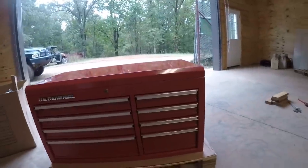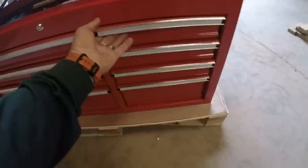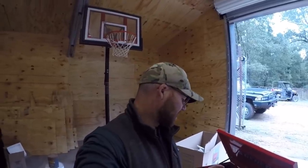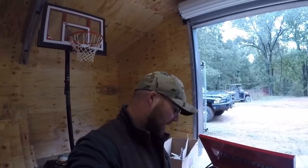Here she is — new toolbox for the trailer. US General's the brand, it's a pretty nice box. The lid's tight, got handles on the side. I think it's got eight drawers — four short ones and four long ones — and this one's pretty deep. I'm not sure if I can get this thing in the trailer or if it may be too big. They didn't have the top box I wanted, so I got this one. I'm gonna play with it and see if we can get it in there.